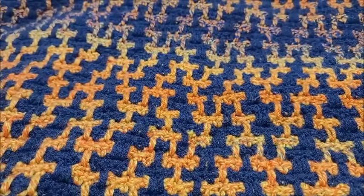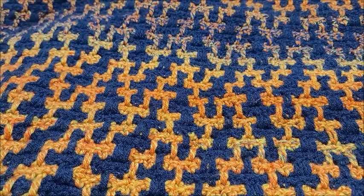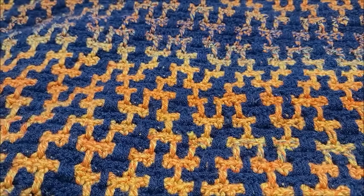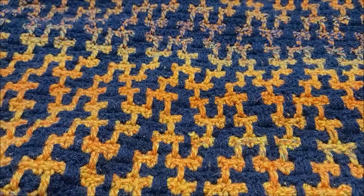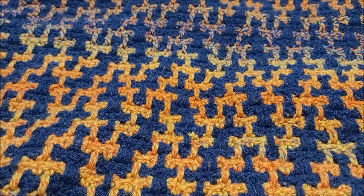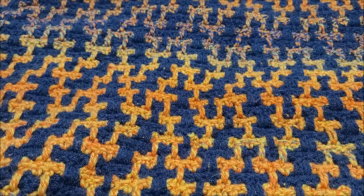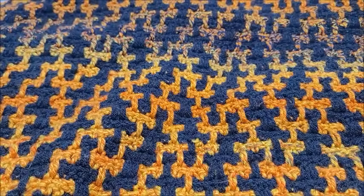Let me tell you a little bit about this blanket. The size of this blanket with the border is approximately 52 inches wide by 66 inches tall — a nice size throw blanket. Without the border it measures approximately 42 inches wide and 62 inches tall, in case you wanted to leave the border off. The border does finish it quite well, but do whatever you want — it's your blanket.